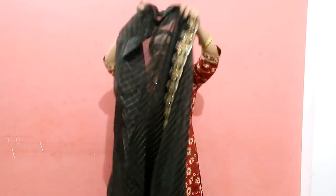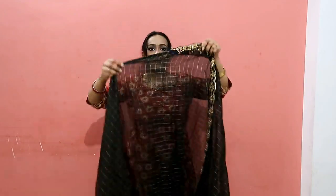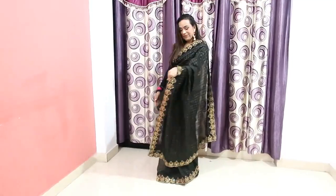The saree material is cotton — it's very soft and very easy to carry. The back of the saree is the same design as the front.